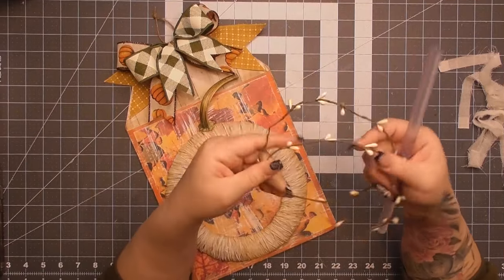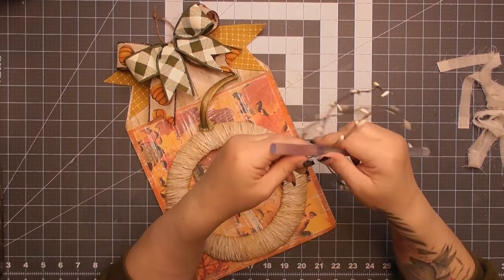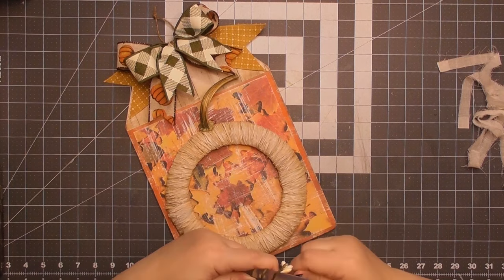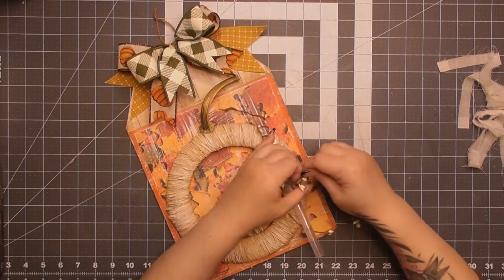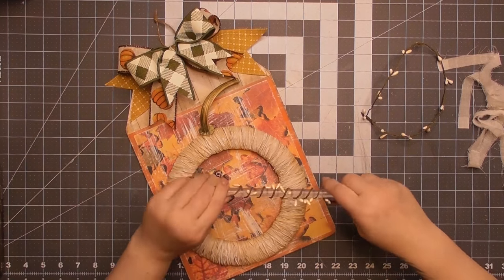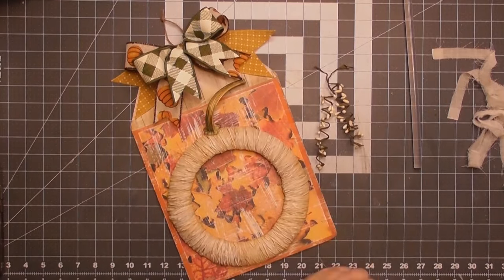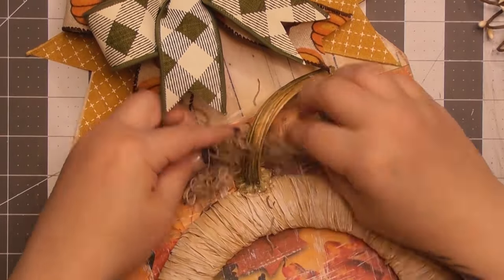We can't have pumpkins without tendrils! I make my tendrils by wrapping pip berry garland around a hot glue stick. If you have a smaller project, use a dowel, pencil, or something thinner. This ended up coming apart, but I twisted it back together later. It's like when ribbon from a manufacturer ends mid-spool — they came apart perfectly. I wrapped them around the hot glue stick, pulled them off, and got my little curly cues.